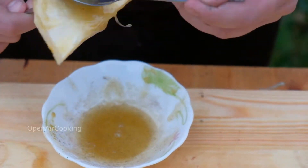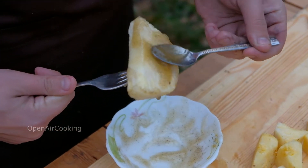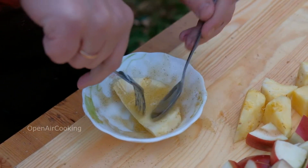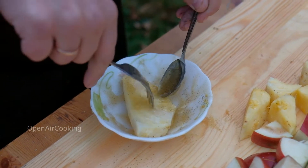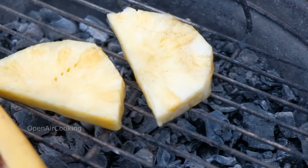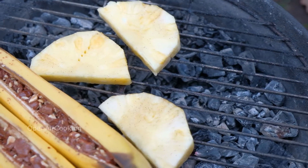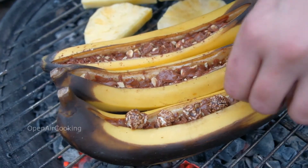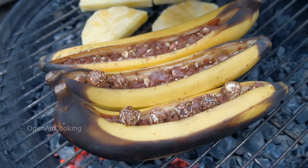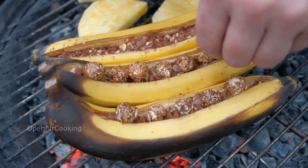We'll cook only 4 pieces of pineapple. Our bananas are almost ready. Put the pineapple pieces on the grill — the chocolate in the bananas has melted. Add some popcorn; it will give an additional taste to our dessert.